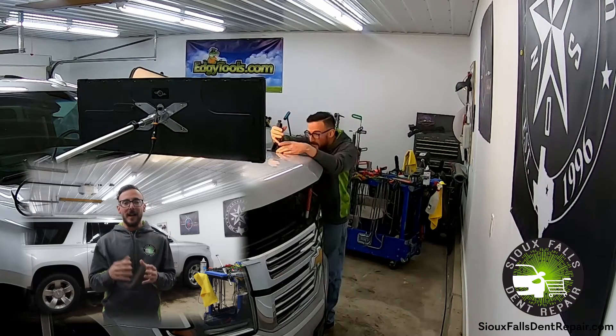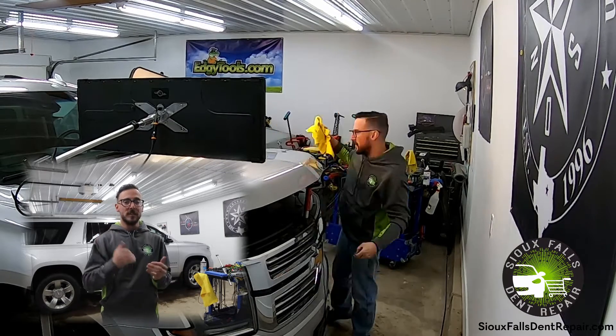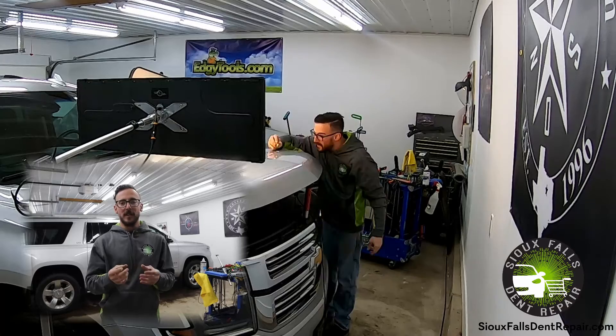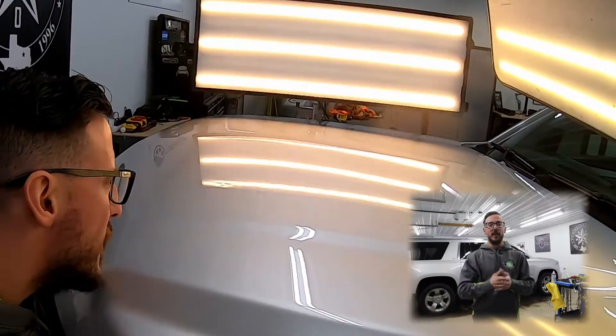I have access to the backside here, but just because of the size of the dent I decided to use glue pulling to pull a lot of the bulk of the dent out. This allows us to minimize the damage and bring it up more uniformly, pulling a bigger area — because with a brace tool I can only pinpoint and push on so much area at one time, whereas with a glue tab I can go quite a bit bigger to pull more of the bulk area up.